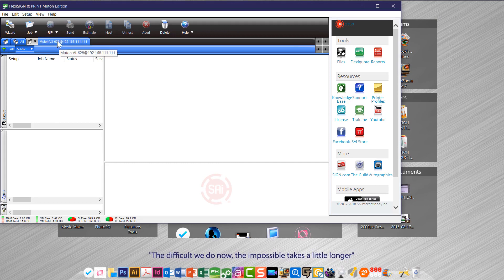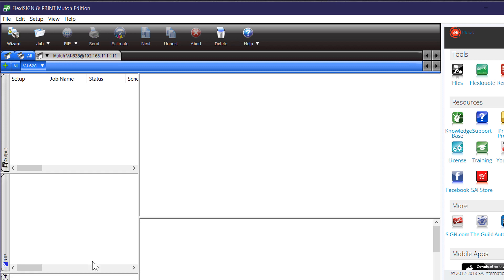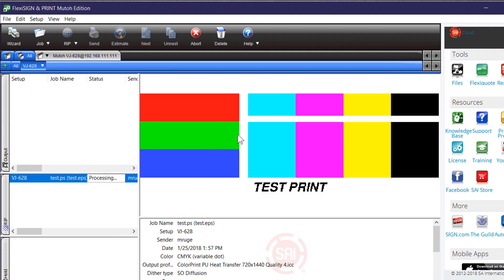The very next thing I would suggest is go to the Setup menu up here and load your printer with your media, whatever media you're using. Just to verify that things are working correctly, you're going to send a test print. What that's going to do is actually produce a file — just a set of colors, like you're seeing here.